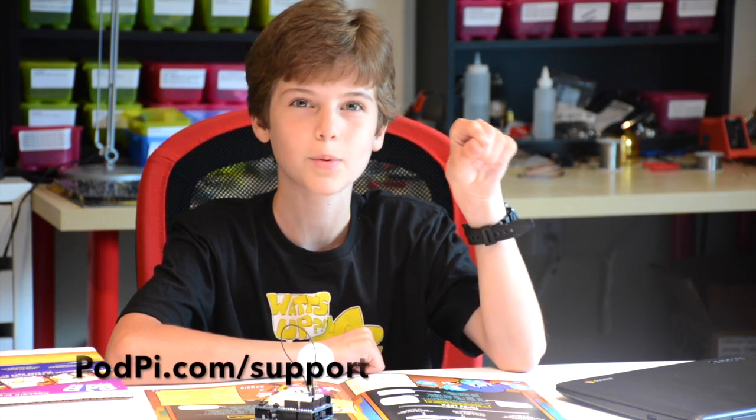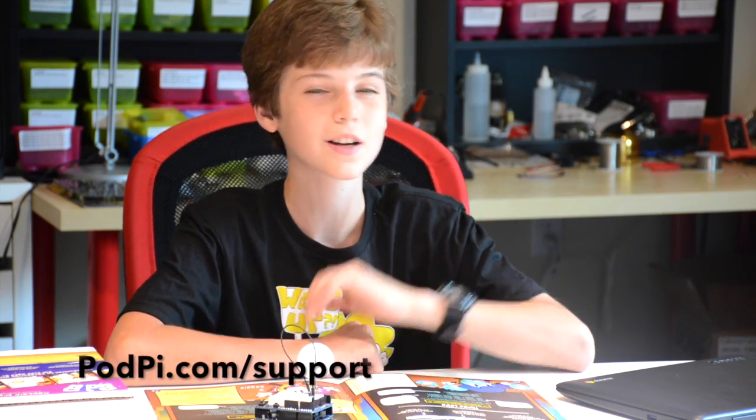Good luck. If you have any questions or problems, you can go to our website, podpie.com, and click on the support button, and you can tell us about your question or problem, and I'll make sure to answer it as soon as I can. Good luck, I'll see you next time. Bye-bye.